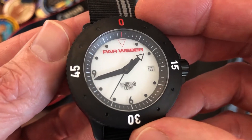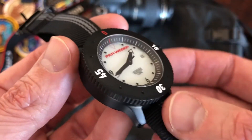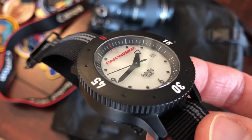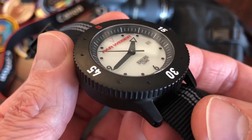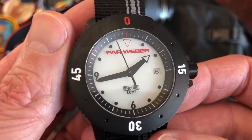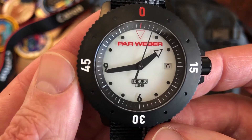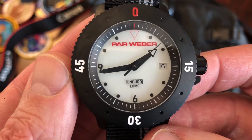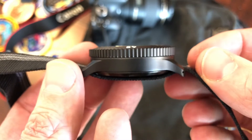I have to admit I was questioning why he sent it to me, and second, why did he buy this watch? I have never heard of Parr Weber. As soon as I got it and looked at it, I thought, 'Oh cool, this watch has a fully loomed dial.' I hit it with a UV light, went into a closet to check out the loom — nothing. So I'm like, what's going on? Well, it turns out this is a pretty damn cool watch, and we'll get into that later.